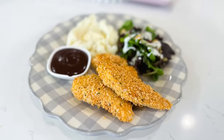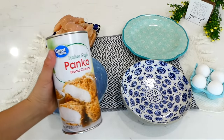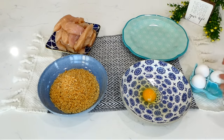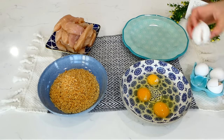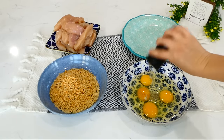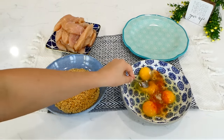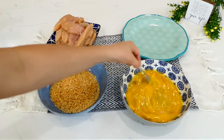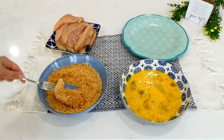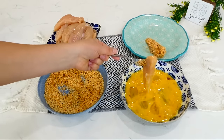Now we're making these crispy baked chicken tenderloins. I have about a pound and a half of chicken tenderloins — you could also use thin chicken breast. Into one bowl I'm adding a cup and a half of Italian-style panko breadcrumbs. Into another bowl I'm cracking four eggs and seasoning them with a dash of salt, pepper, paprika, and onion powder. Dip the chicken one by one in the egg mixture, coat it well in the panko, then place it on a separate plate.